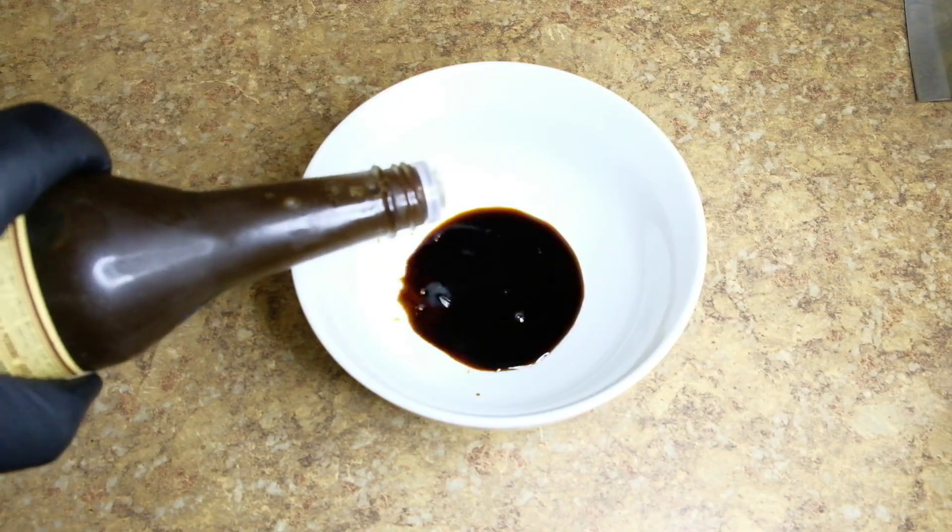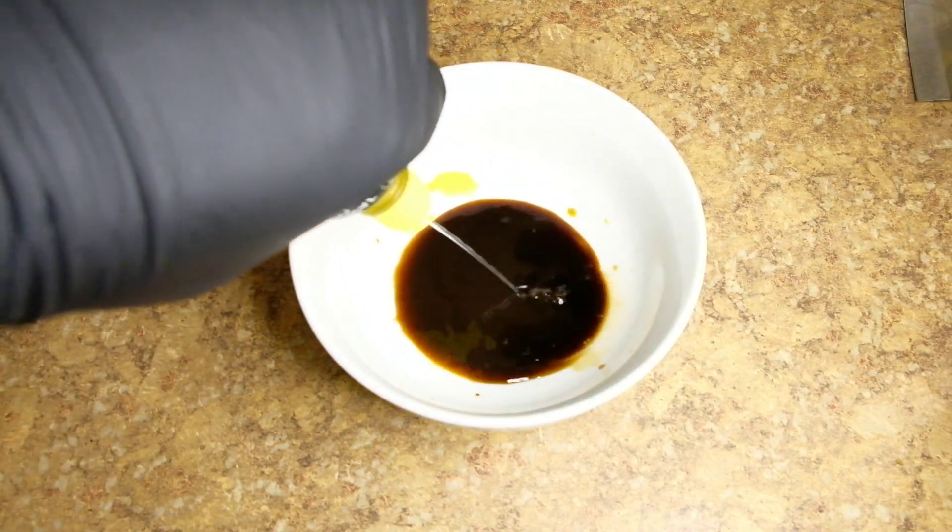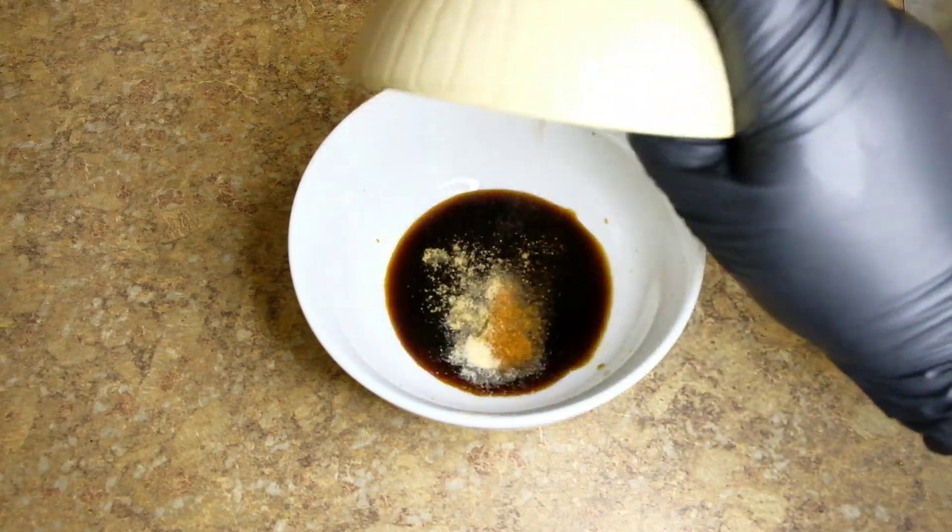Make a marinade out of soy sauce, Worcestershire sauce, lemon juice, cayenne pepper, onion powder, and coriander.